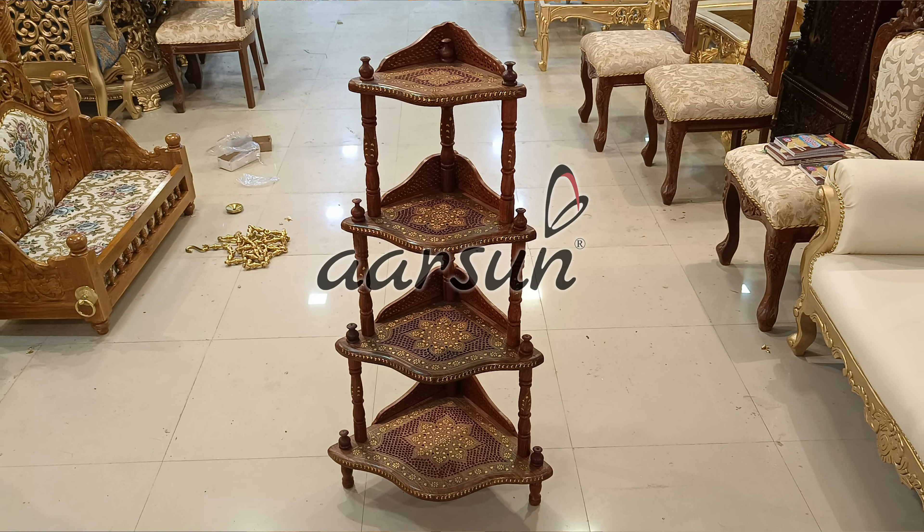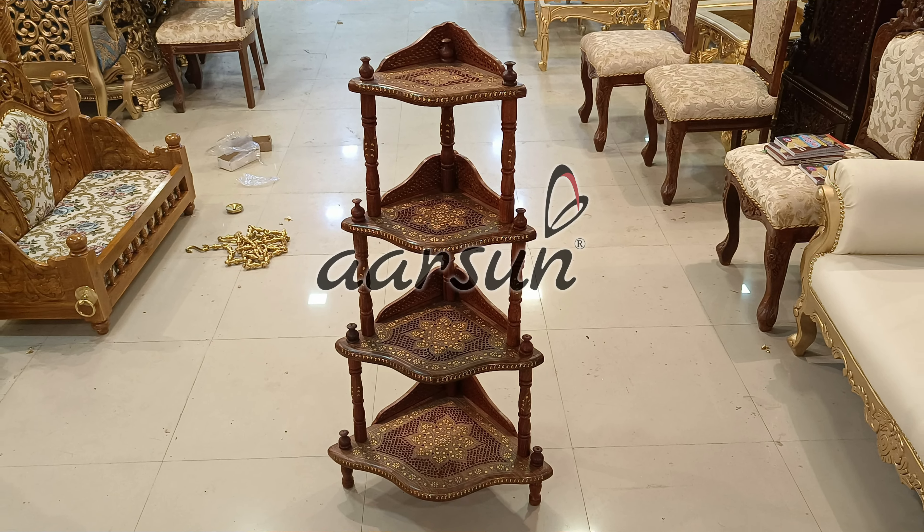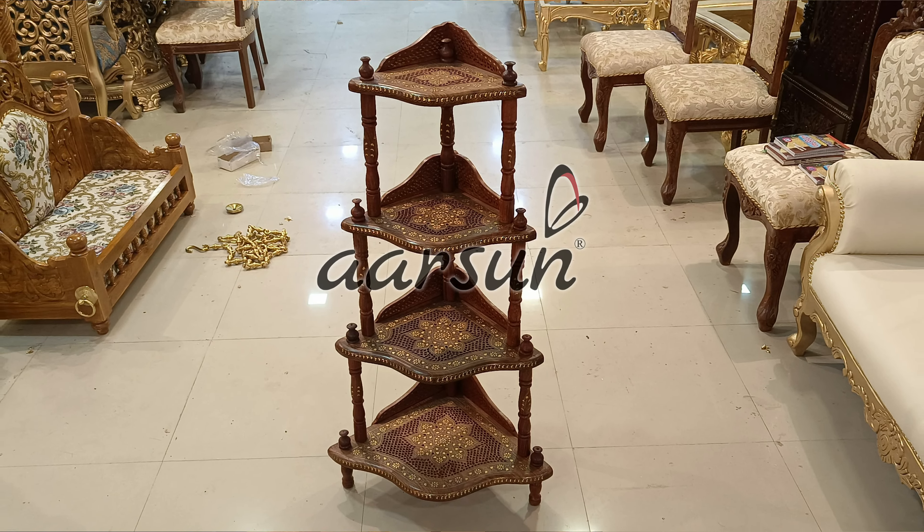Hello, I'm Sonia Bhandari and today I am in Arsene Woods, India's number one royal furniture brand. Today I have something special for home decor — as you can see, I have three corner pieces with me.